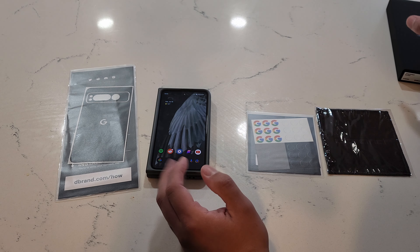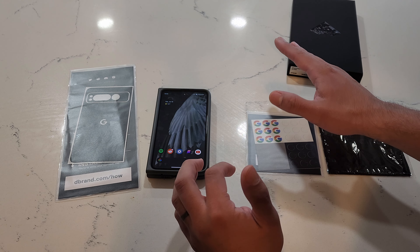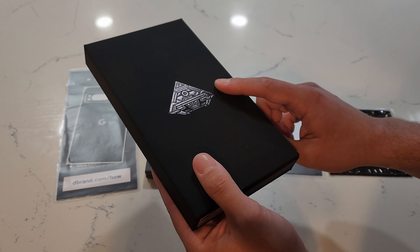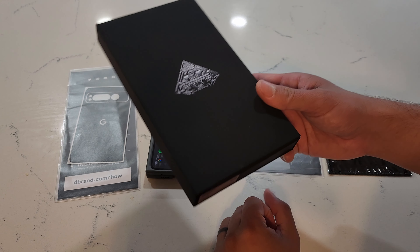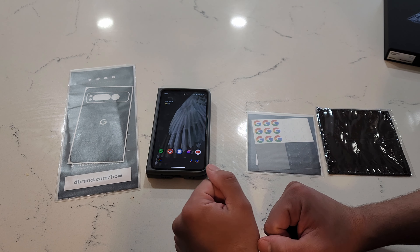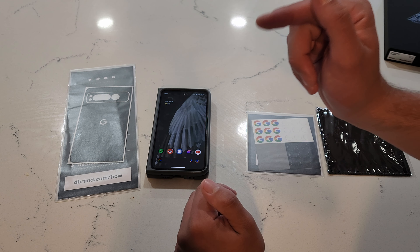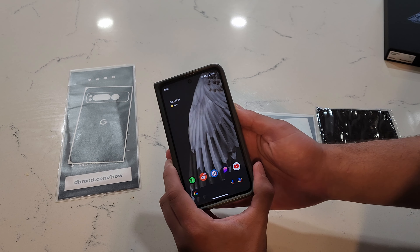I have a couple cases coming in so I think I might put the case-friendly one on first. Then if I decide to rock it naked with just the dbrand skin I'll switch over to the full coverage. So if you want to see a video of the dbrand screen protector or some of the new cases, drop a sub. Only 50 subs away from a thousand — really appreciate you guys. That's enough of me jibbing my jabber, let's get right into this.